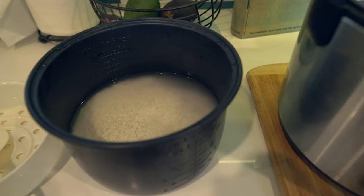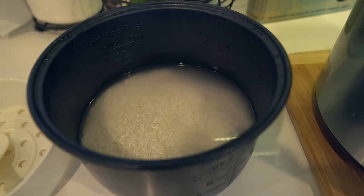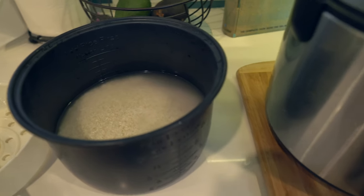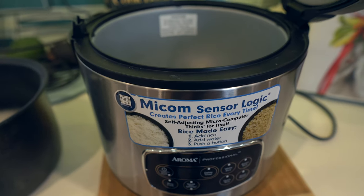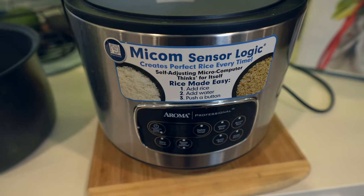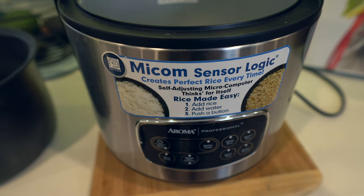I've got the rice cooker ready to go. We're cooking some extra rice for another dish Sassy wants to make — about five cups of rice in there. This thing is so easy to use. You just put the rice in, press a button, and you're gonna have steamed rice in about 15 to 30 minutes.